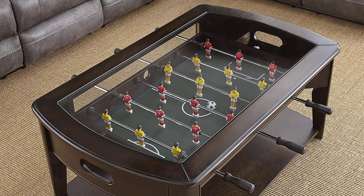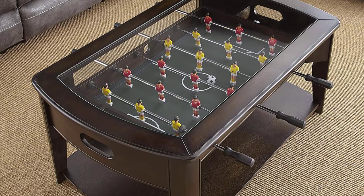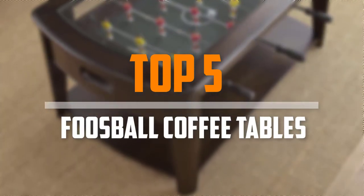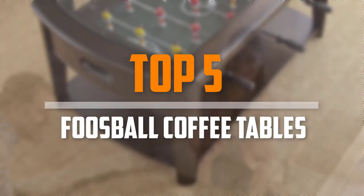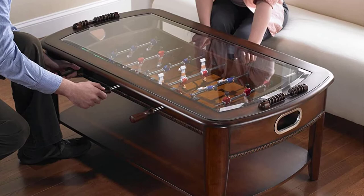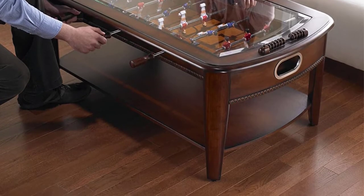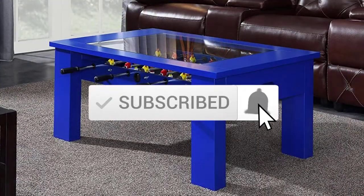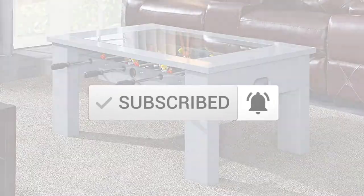Are you looking for the best foosball coffee tables in your budget? In today's video we break down the top 5 best foosball coffee tables that are available on the market. I made this list based on their price, quality, durability and more. To find out more information about these products, you can check out the description below and also make sure you subscribe for more reviews. Okay so let's get started with the video.